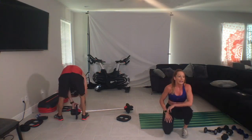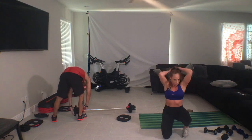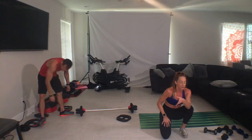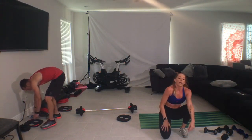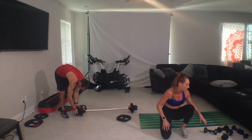We'll use it for overhead extensions, and we'll also use it for tricep dips if you want to take the advanced option. If you're using dumbbells with me, we're going to use one — if you're new, small to medium; if you're regular, medium to large.